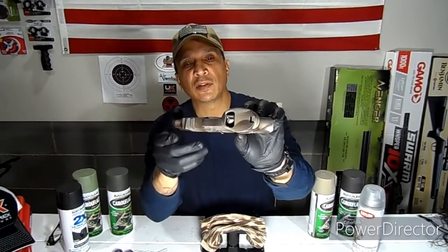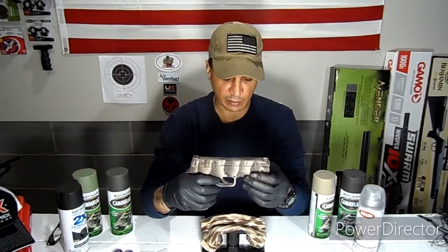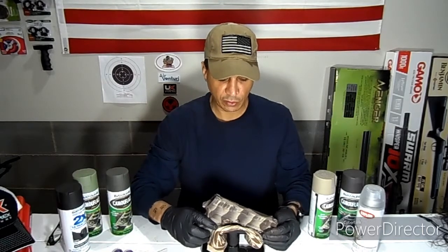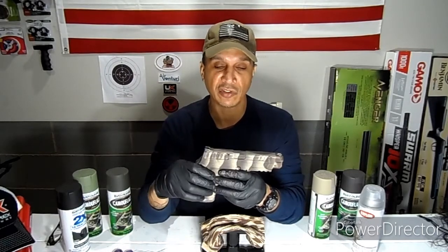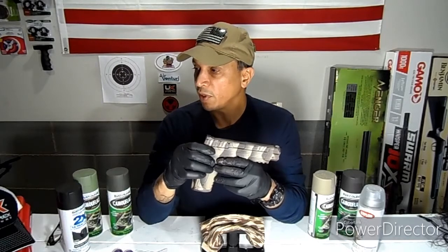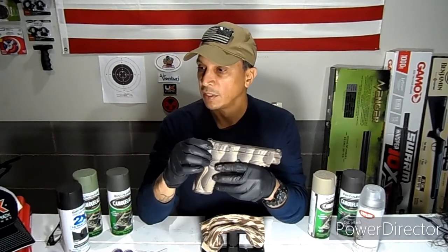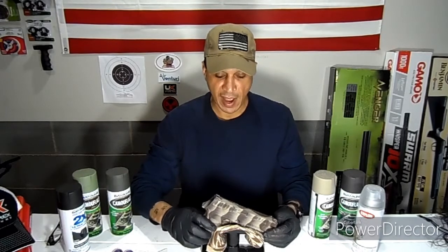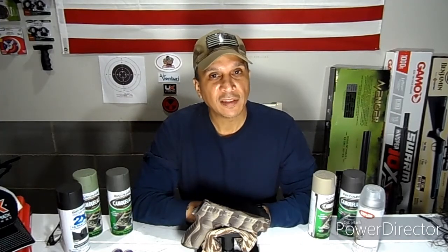Make sure you put painter's tape on the clip so it doesn't jam up the pellets or BBs. If you have a blowback, take some precautions. If you're painting a rifle, cover your glass and little things of that nature. Thank you for stopping by, I hope you enjoyed the video. I look forward to making some more and I'll see you in the next one.